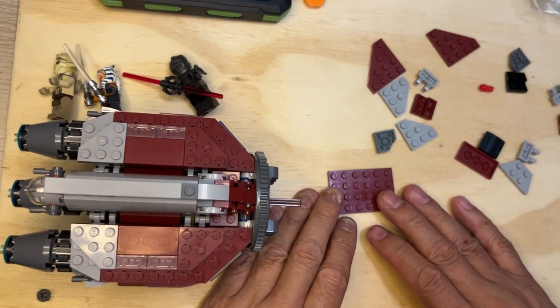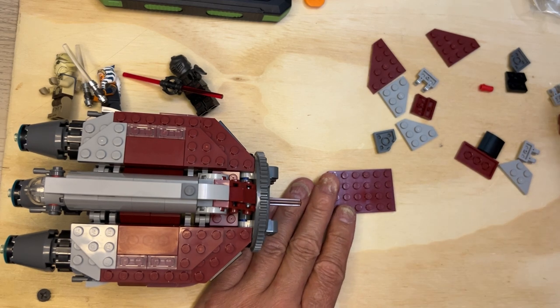All right, Lego Fanatics, we're back. We're going to keep building. It's what I do.